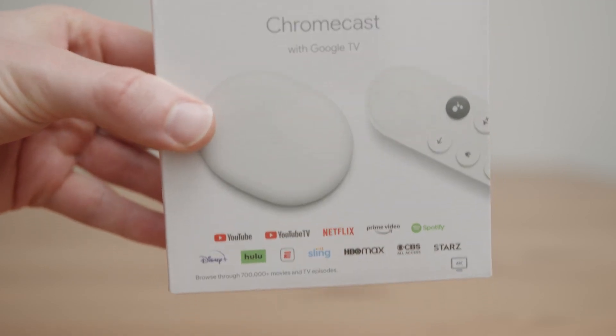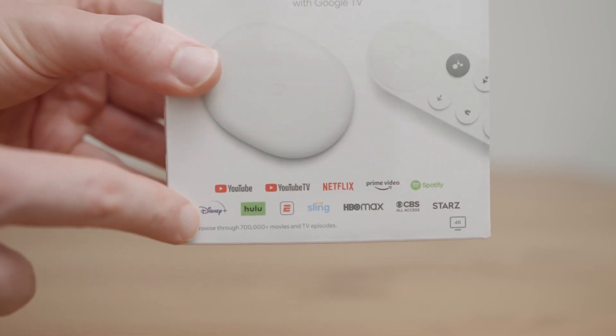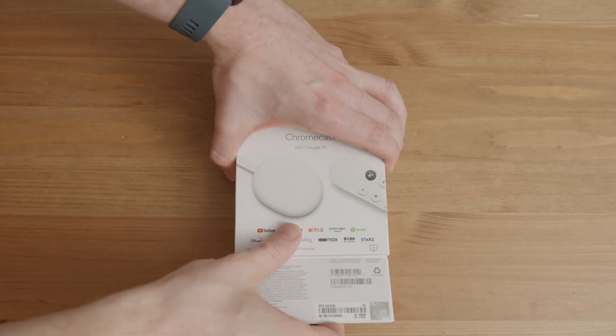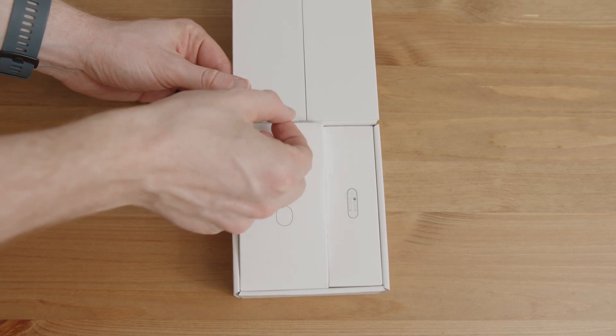So you've got a lot with this Chromecast right — YouTube, YouTube TV, Netflix, Prime, Spotify, Disney — just all sorts of different apps, and this is just a few of them. There are so many apps you'll have to go through and look at.